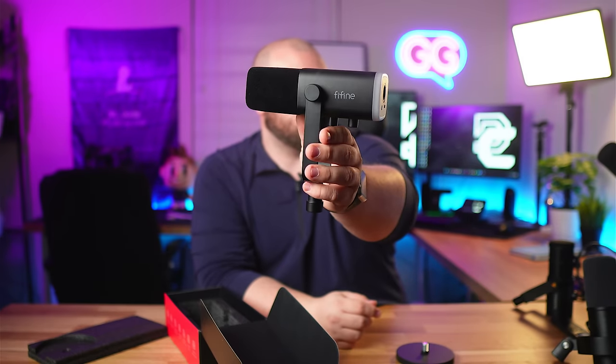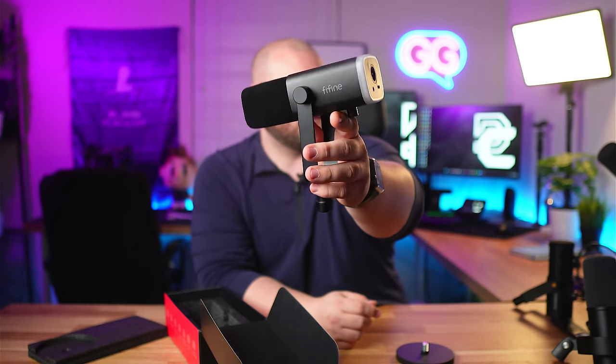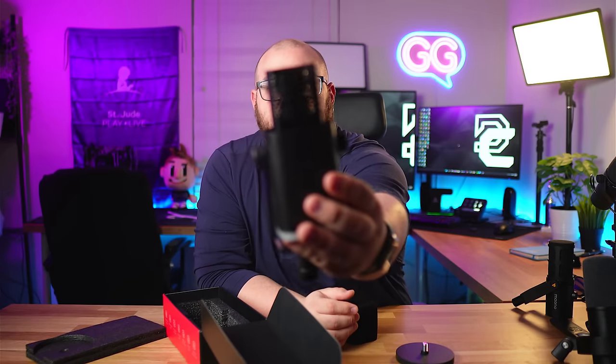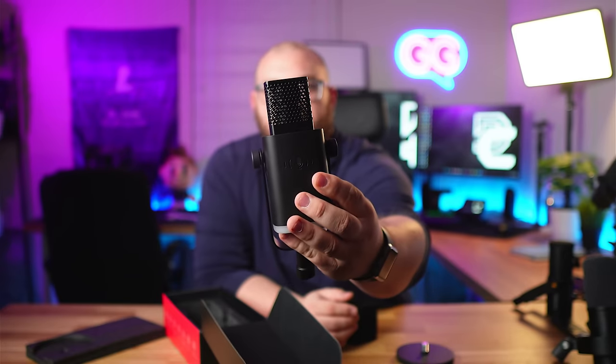Here's the microphone. On the back side there's a touch mute, and on the other side there are buttons. For size comparison, here's the Shure SM7B — the AM8 is maybe four-fifths to three-quarters the length of it. Looking at the capsule, it's all the way at the very top of the mic. That means if you put your mouth right at the end you're probably going to get some popping and artifacts.